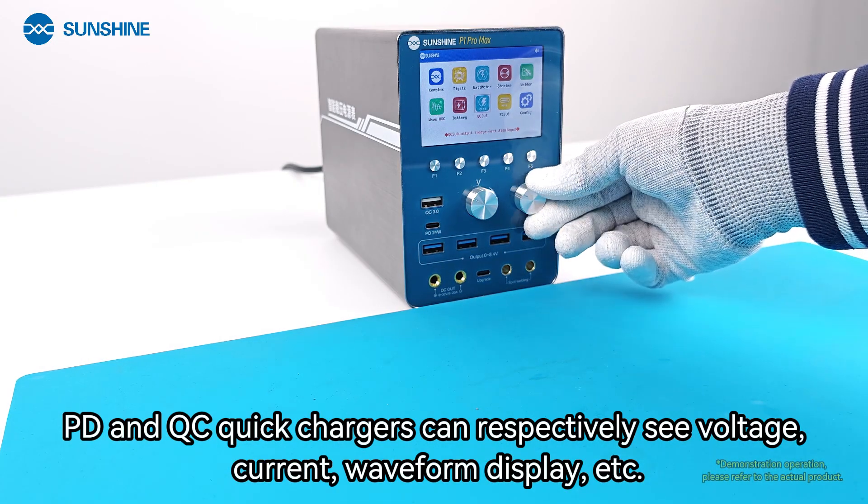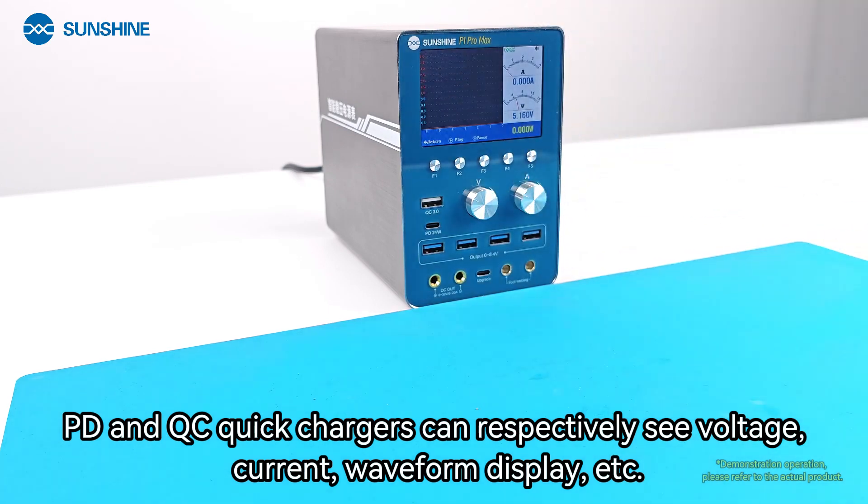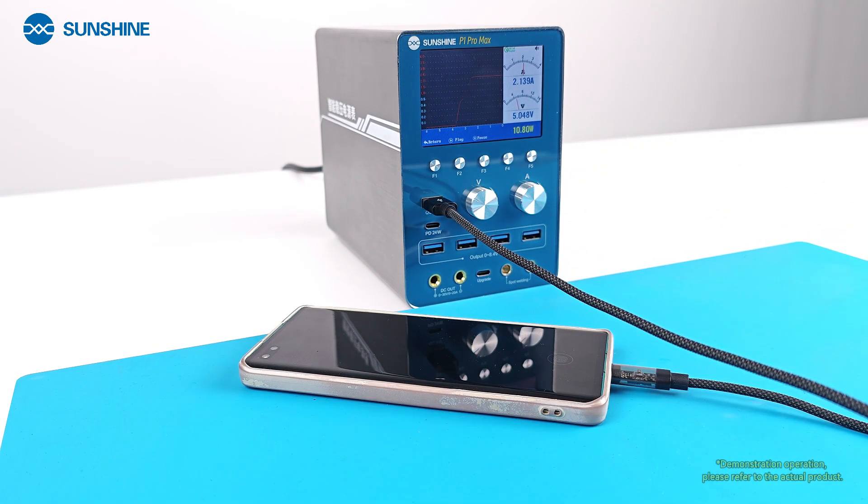The PD and QC quick charger modes allow you to see voltage, current, waveform display, and more for fast charging analysis.